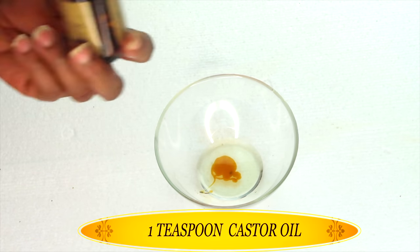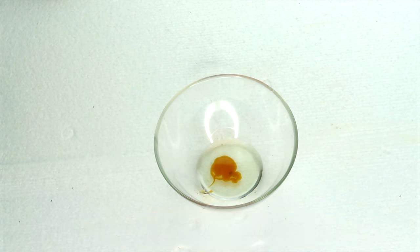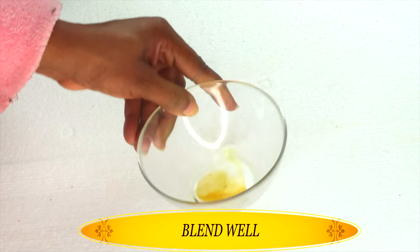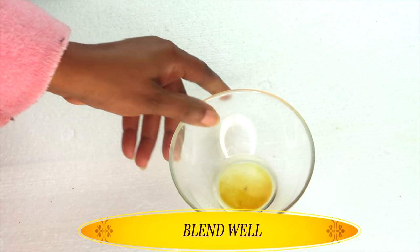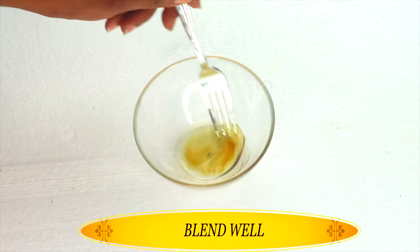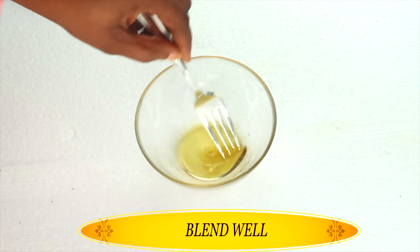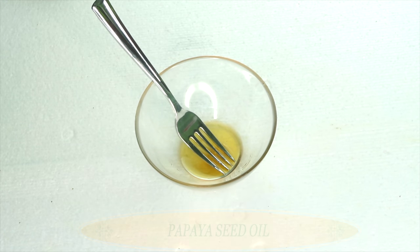I'm going to pour about a teaspoon of the castor oil in my bowl. The castor oil is much thicker than the grapeseed oil and as you can see it's settled at the bottom. So you will have to mix this thoroughly. I'm going to use a fork and whisk this like you're whisking egg white — completely whisk this until you're satisfied that the grapeseed oil and the castor oil have been infused together. Mix well.